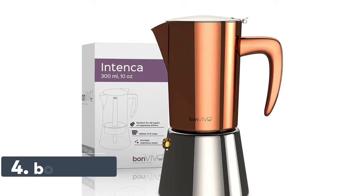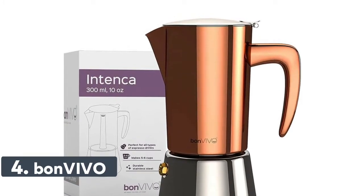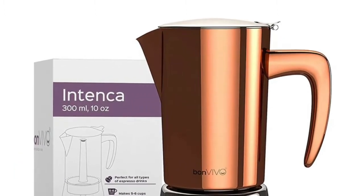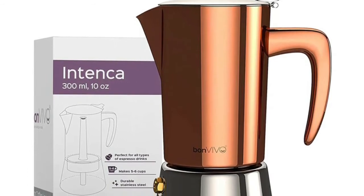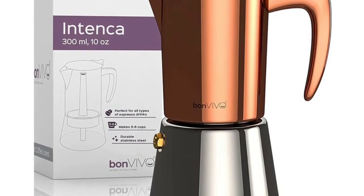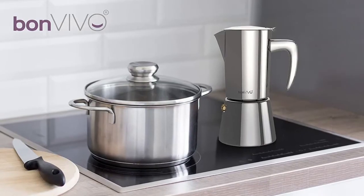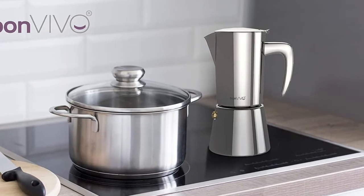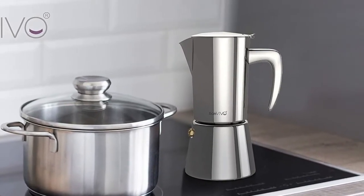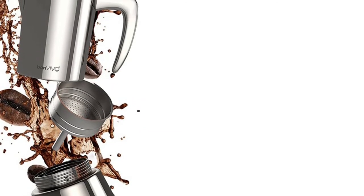Number 4: Bon Vivo. Stovetop espresso maker with full flavor of espresso, producing 10 ounces for 6 flavorful espresso cups. This stovetop espresso maker is easy to use and can also be used as a sweet coffee maker. We use the best products for each of our espresso machines to ensure every drop pleases your tastes. The chrome finish adds a touch of elegance and makes the espresso pot stylish.